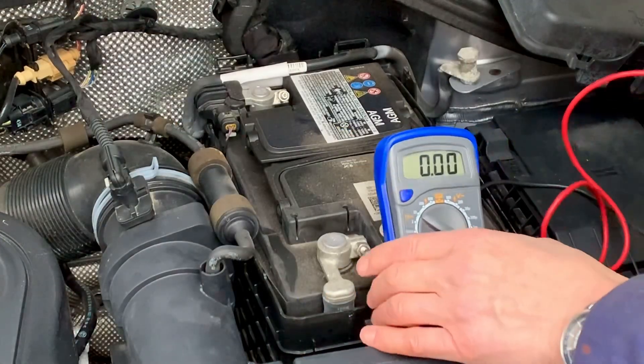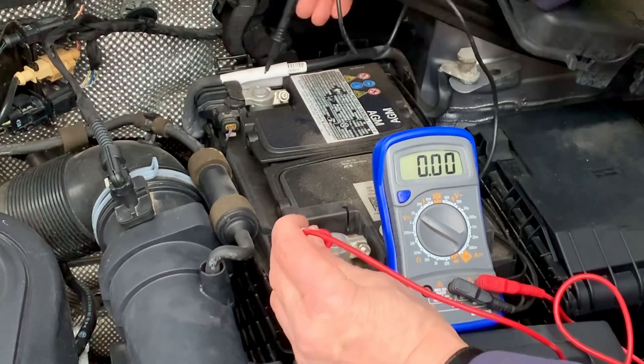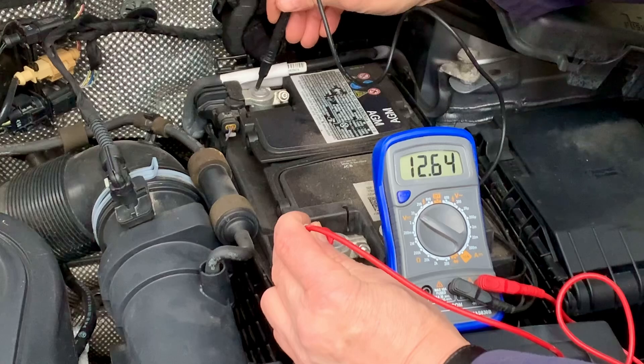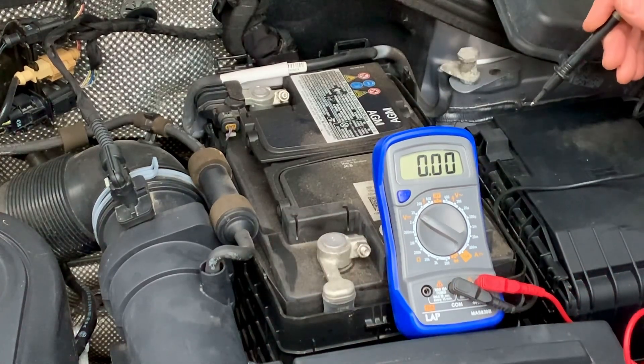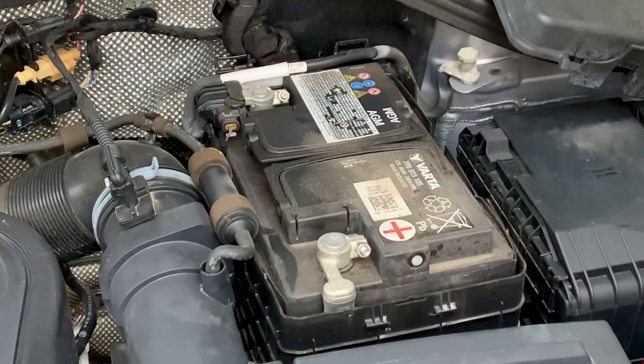It's been running for a few minutes. I'll just test it again after it's been running to see if the battery condition has changed — and it has. It's gone up by about 0.6 volts, which sort of shows us that the battery is just a bit tired now and it's probably ready for changing. It's done well for almost 10 years.